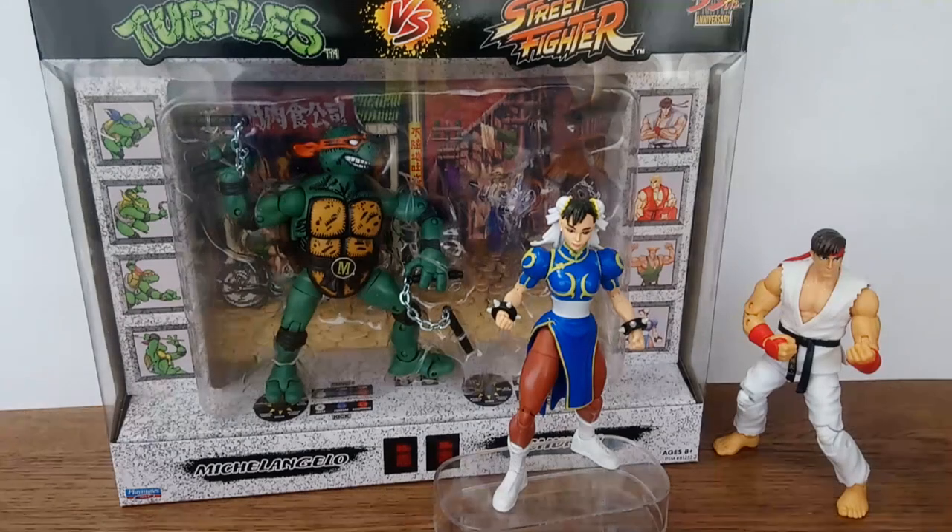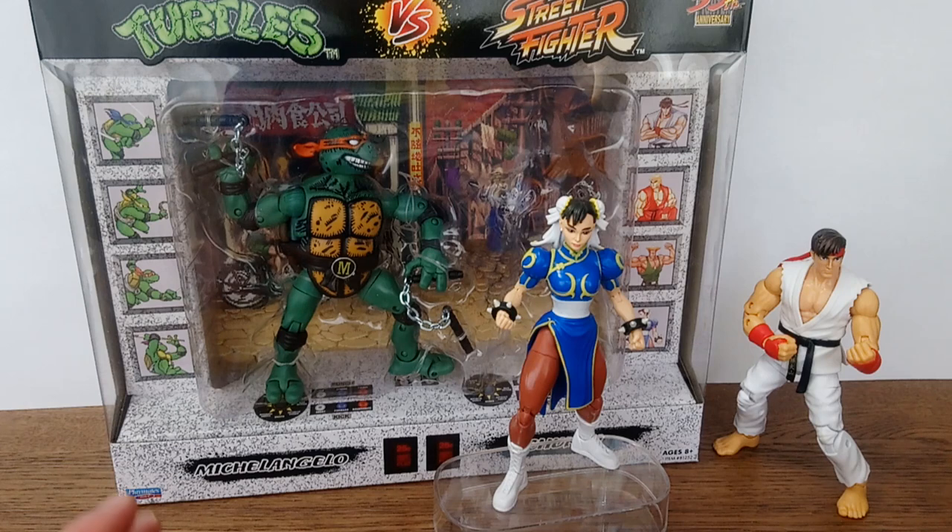Teenage Mutant Ninja Turtles vs Street Fighter 2-Pack, Michelangelo vs Chun-Li from Playmates Toys. Previously on this channel we talked about the Ryu component of this collection, and just like last time I'm going to be focusing on Chun-Li.